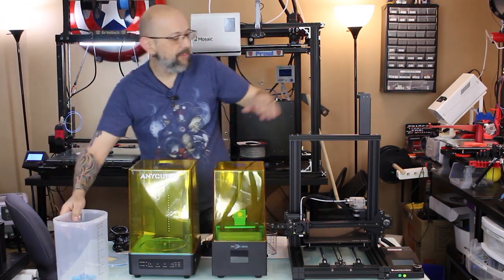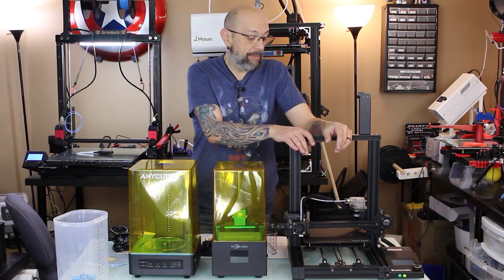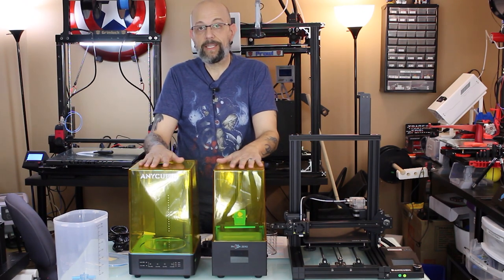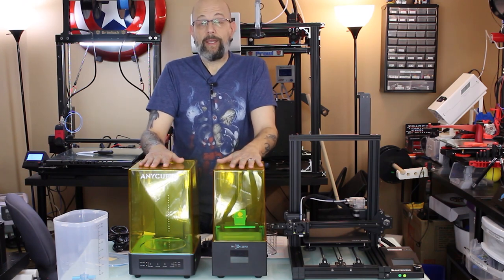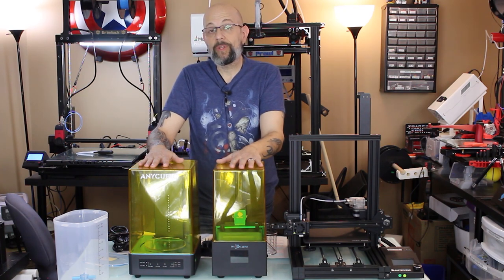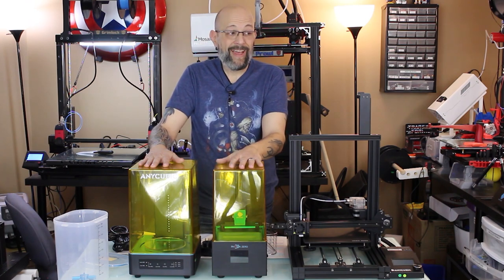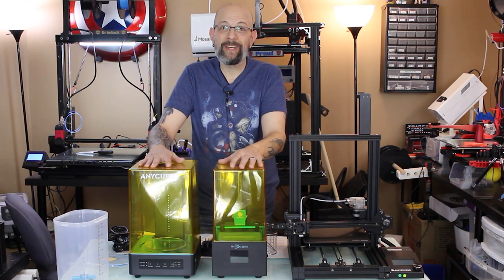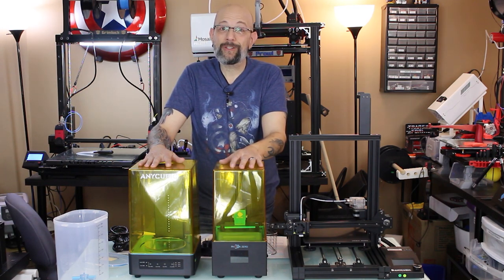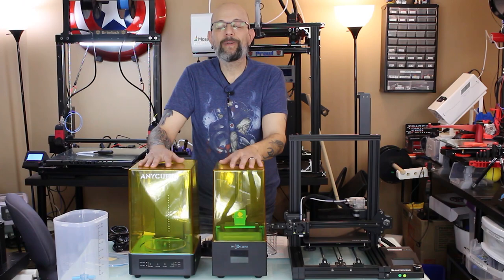I am going to do full videos. I've already shot the build video for the MegaZero, obviously, because it's built. I'm going to be shooting some print videos on that and starting the videos for the Photon Zero and Wash & Cure today. If you're interested and want to see, please subscribe, and if you click the bell you'll get notified when the videos get published. Hopefully I'll have them up in a few days. Great job, Anycubic — you guys nailed it. Keep an eye out. This is Chris from Versus3D, and I will see you soon.